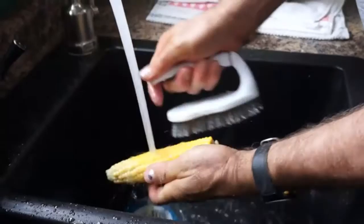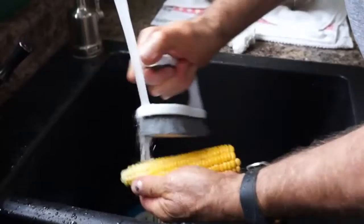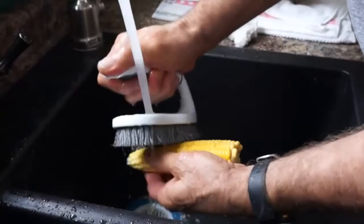The scrubbing method was quite effective and fairly quick if you don't want to microwave your corn. I would only recommend microwaving if you're going to eat the corn right away. If you want to freeze the corn, the scrubbing method is the best way to do it.